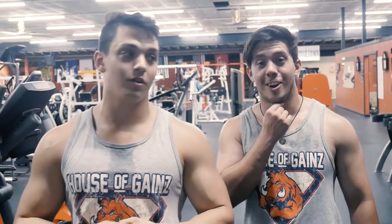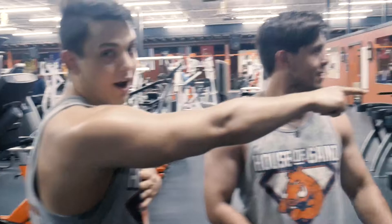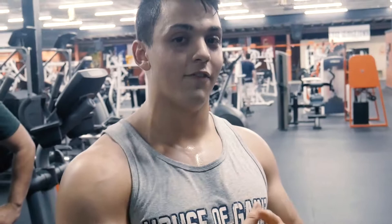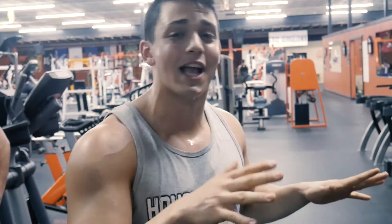One thing Tristan did not learn is to fix his treadmill when he's done — you can look over there, it's still up. That's just the type of guy he is — just kidding, he fixed it. That is going to be the end of the vlog guys. Thank you so much for watching. If you haven't already, turn on your notifications so you know when these videos come out. If you haven't joined the family, make sure you hit that subscribe button on your way out. Until next time guys, keep doing it!